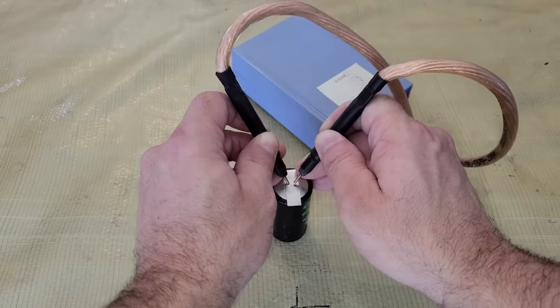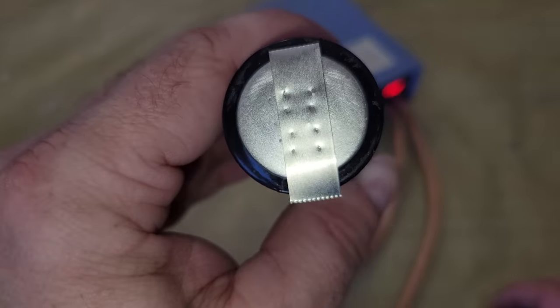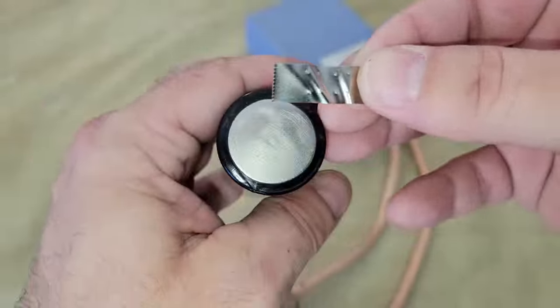Some of you have been asking what I use for a spot welder when I build batteries, so I thought it was a good opportunity to make a video about it. I'm not sure what the old welder has for a power source, but it's only rated for 5000 watts. I could only get around 150 welds per charge and it took a few hours to fully recharge, so it wasn't great — but I only paid $60 for it a couple years ago, so I got what I paid for.